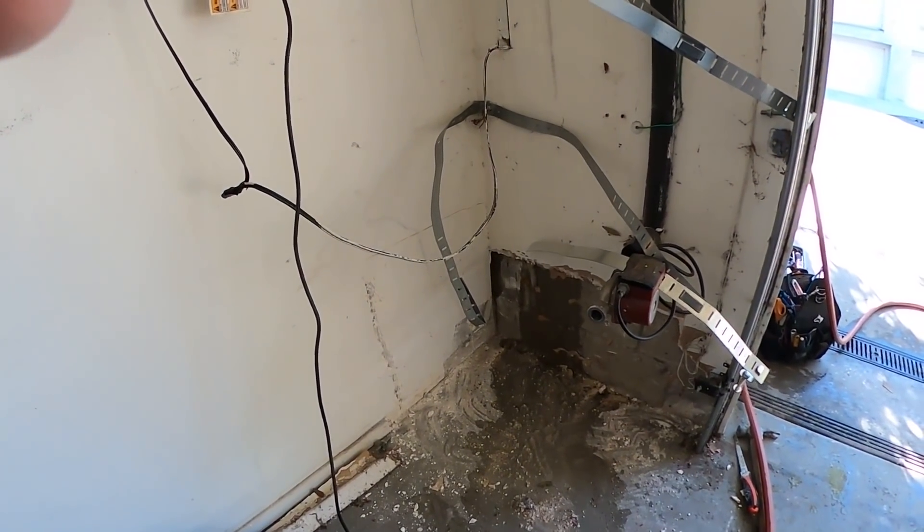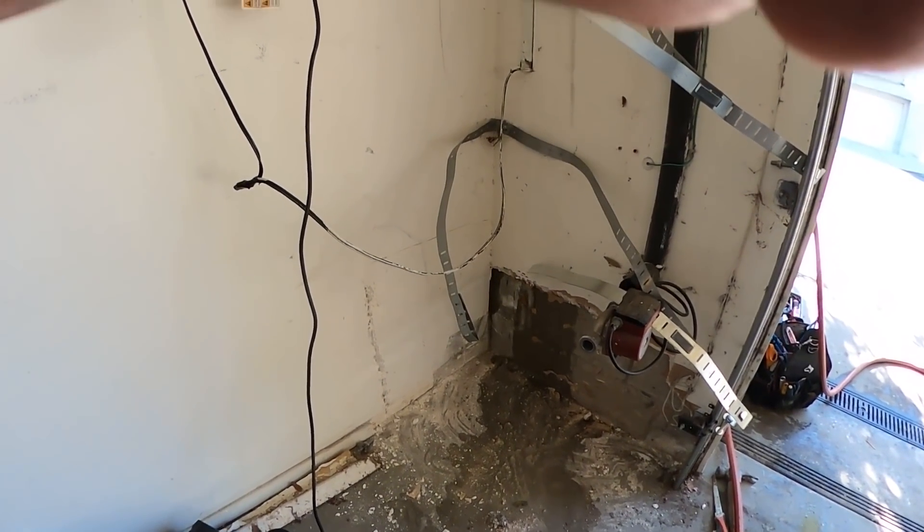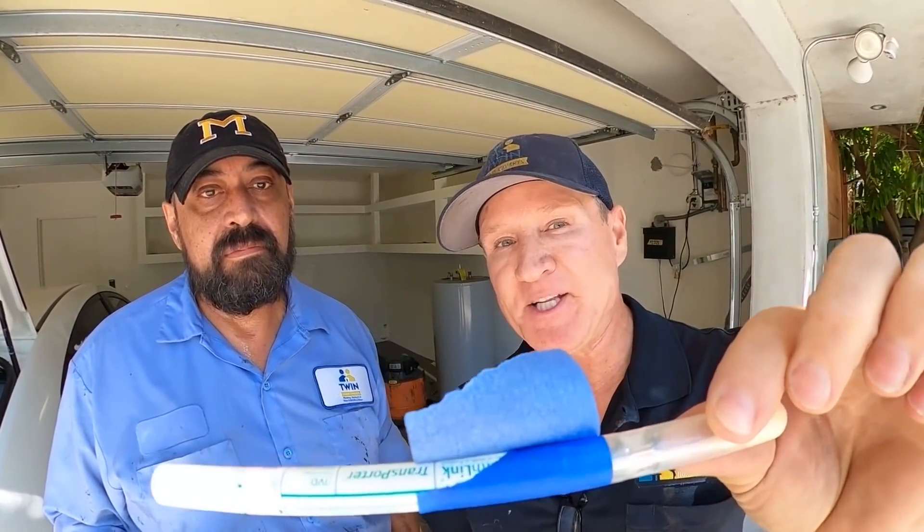Thank you. You're so welcome. We've got to have a little fun here — I'm going to put a challenge to Raul: whoever wins the challenge is going to buy lunch today. I gave him a swab because we're on a mold job. They're the same size; mine just has a little sail on it.